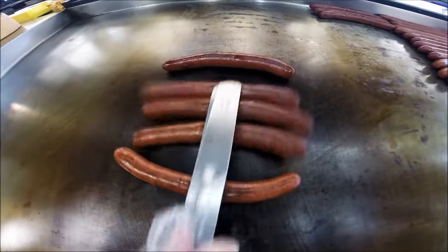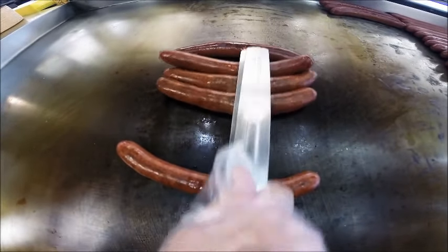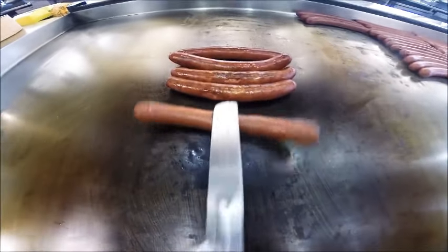You can hear the sizzle. The casing is popped and broken. That means it is ready to be served.